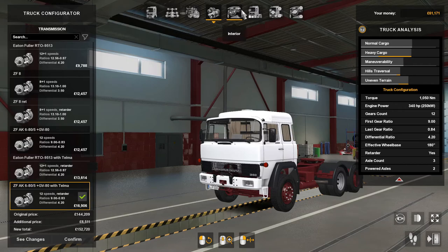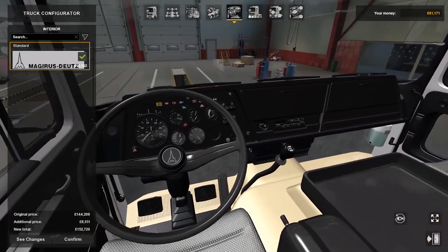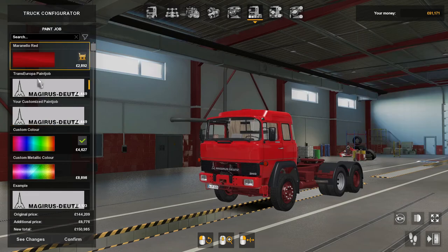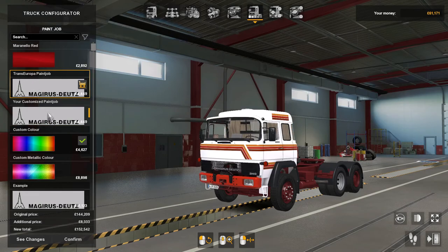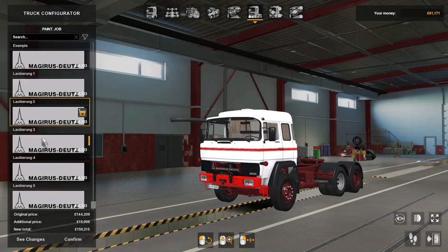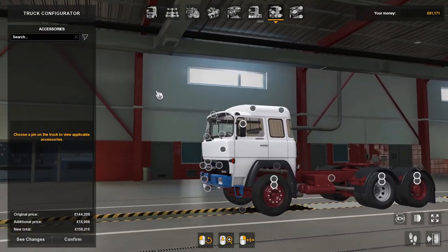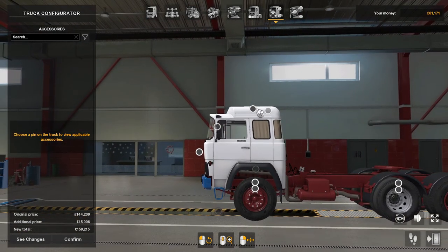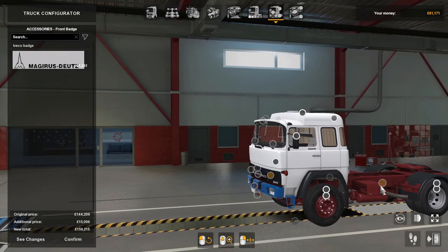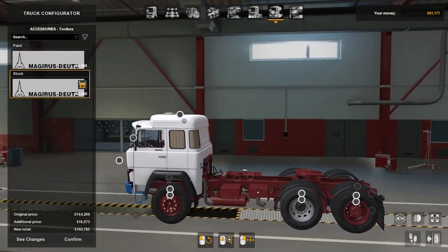For transmissions there's quite a few — they range from 8-speed plus 1 all the way up to 12 plus 1. The interior has one standard option. For paint there's quite a few guys — red, custom colors, and different modes. Accessories include horns, spoilers, badges, wheels, and you can paint the air and toolbox too.